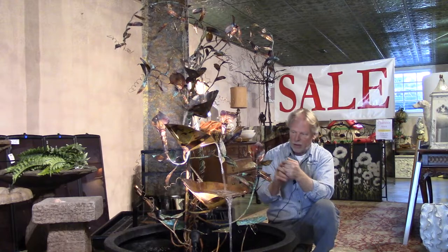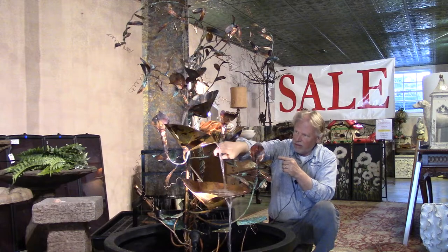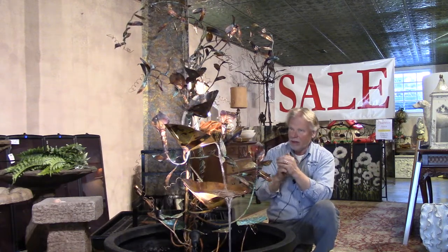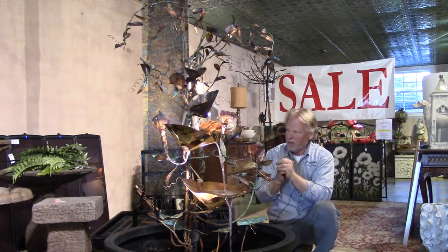One thing I noticed — I turned the little light on here and this bowl got illuminated. What it did was reflect off the light and then down into this bowl. That's really neat. I know these copper fountains are just fantastic at night because you get that reflection going on in the copper.